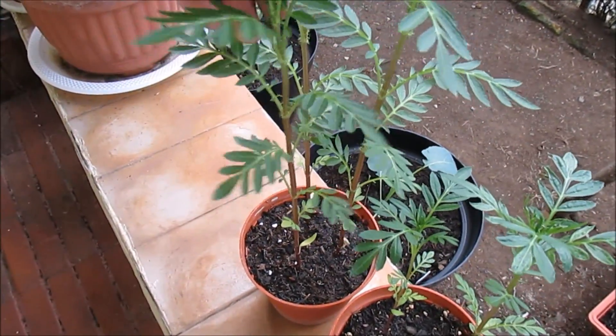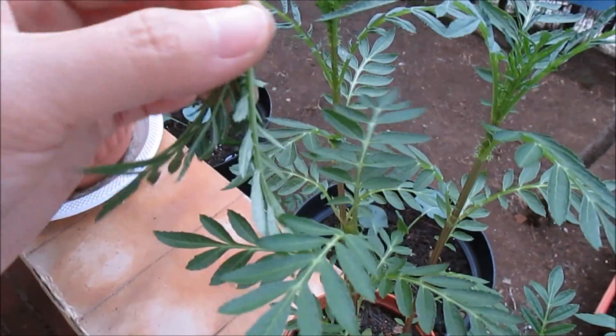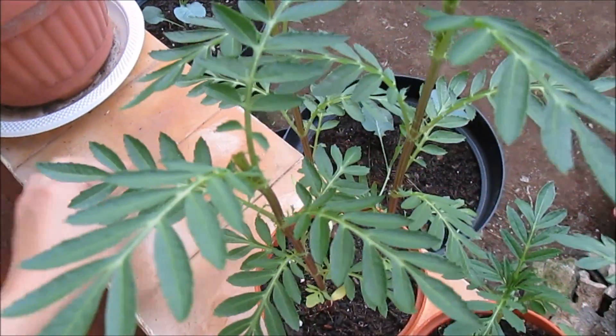I'm going to pinch out the top pair of leaves to encourage new branching.